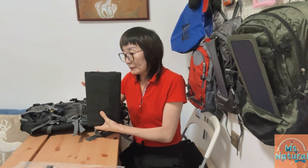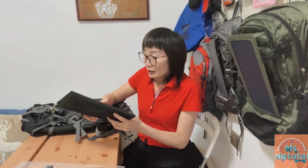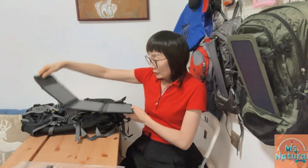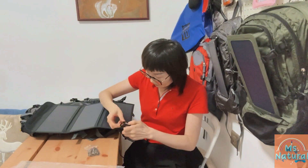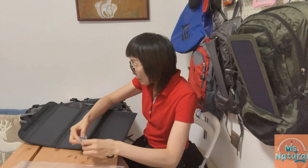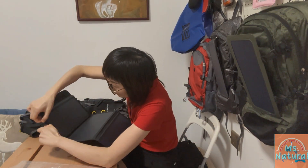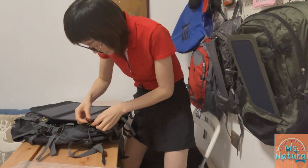More importantly, the detachable design of this panel means you can use it separately and independently for different occasions. Now I'm showing you how to attach this panel to the bag — we get the D-rings here and the rings are in place as we attach it to the backpack.